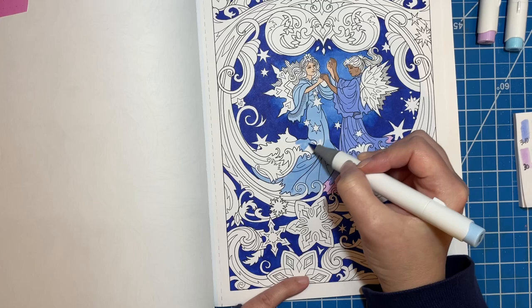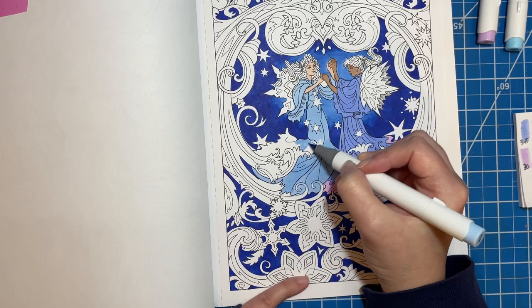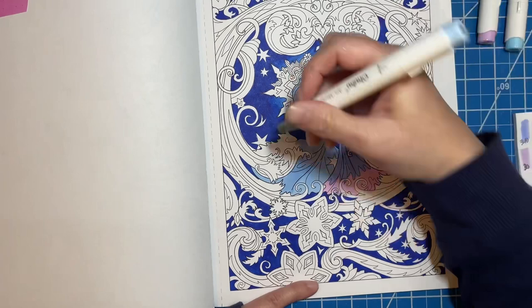This dress isn't going to be too toned, but I still think it'll be pretty. It's just so hard to see what things are on this page.